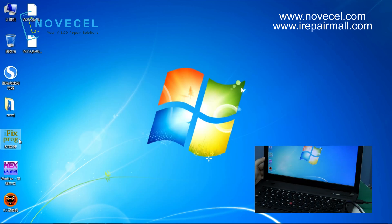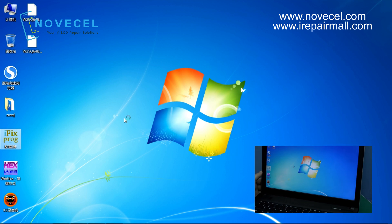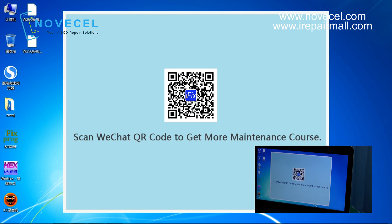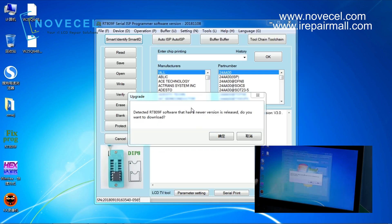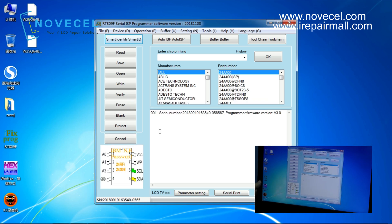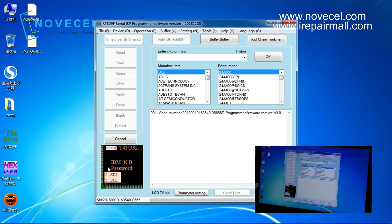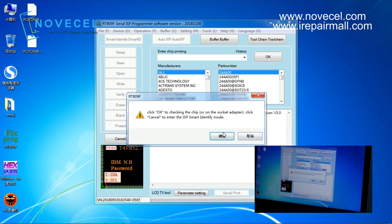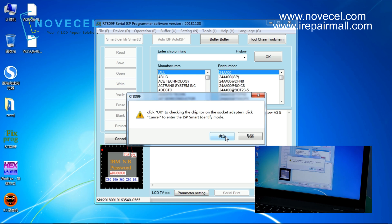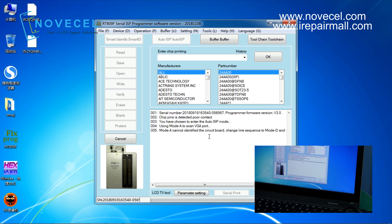Now we go to the iFix program. The first program you need to download is iFix. Open iFix — it will detect the new software. Now we read and identify. First, click OK on the chip body socket prompt. Click OK to check the chip body socket.